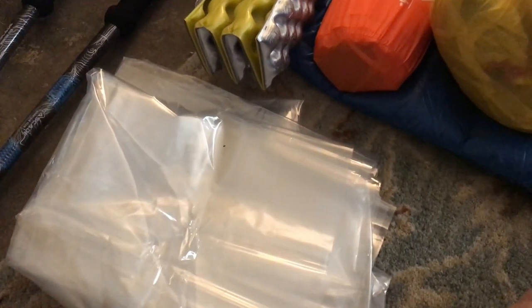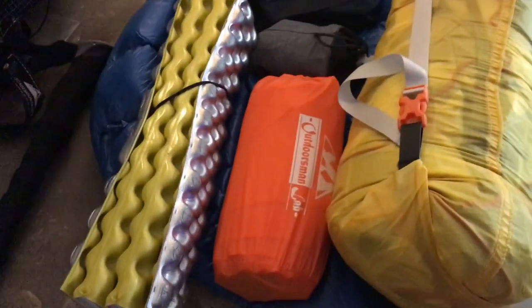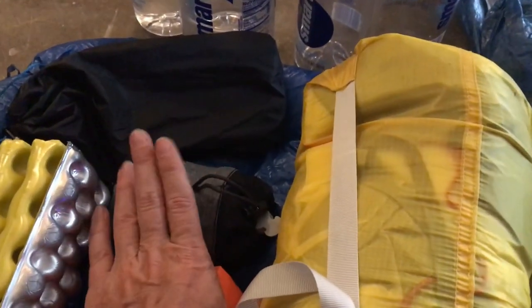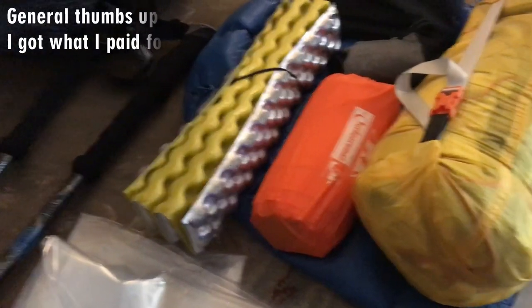Here is a Gossamer Gear ground sheet — I'm going to cut it down to size to put under my tent instead of the footprint from my REI Co-op Passage 2, which weighs too much. Here's a sit pad, my sleeping pad, a little sleeping pillow, my stake sack, and my tent. That's all my shelter stuff in one shot.